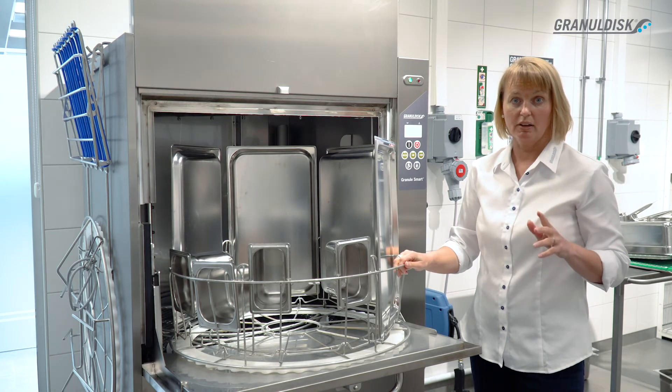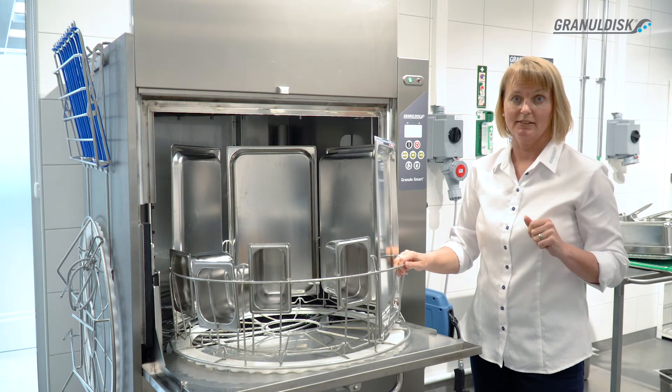Now the pots and pans are hygienically clean, completely sanitized. There are many advantages to using our solution. First of all, the hygiene — we wash at 65°C and we rinse at 85°C. A high temperature is crucial for food safety.